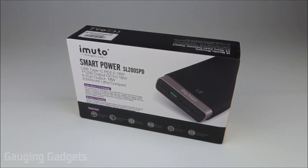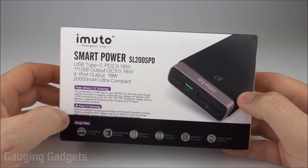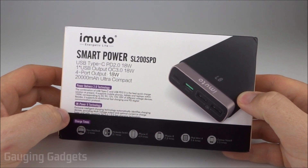Hey guys, welcome to another Gauging Gadgets review video. In this video we have a 20,000 milliamp hour power bank from iMudo. This is the SmartPower SL200 SPD.